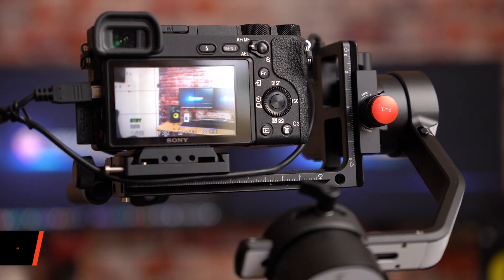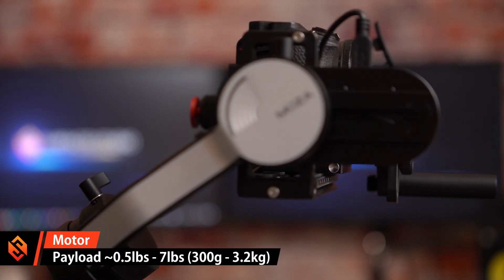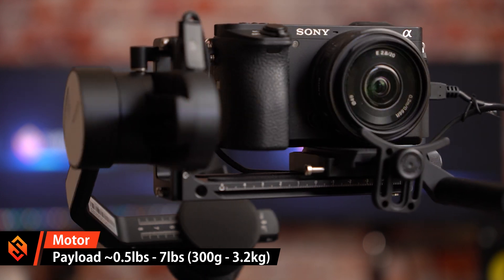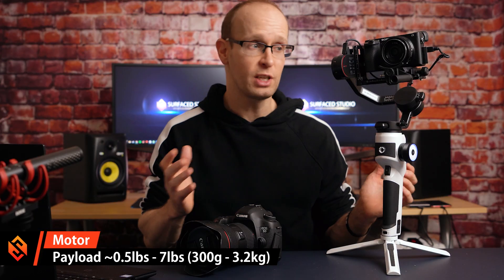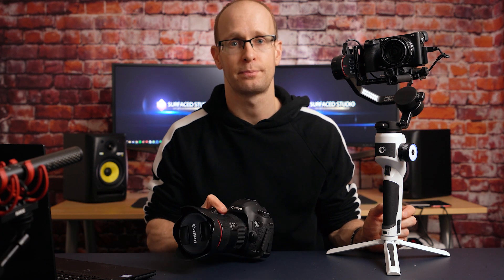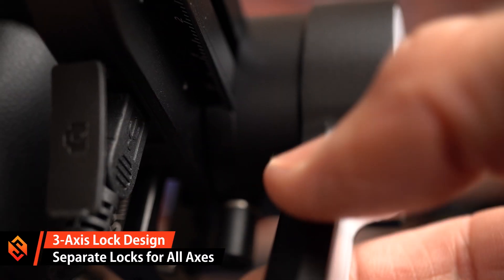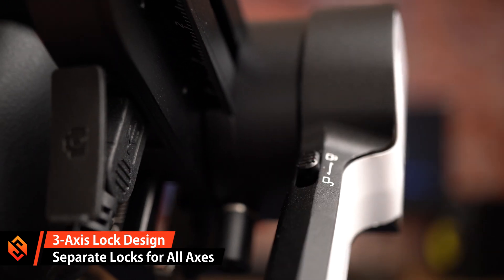The motors of the AirCross 2 can support a payload from around half a pound all the way up to seven pounds — about 300 grams to 3.2 kilos — making it suitable for small mirrorless cameras up to a full-blown DSLR with a heavy lens. It features a three-axis lock design where each axis has its own lock, which makes calibration and setup really nice and easy.